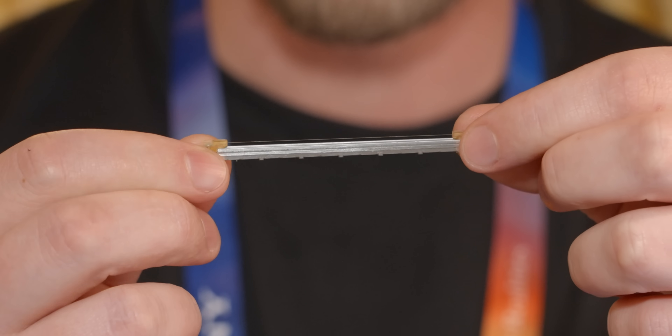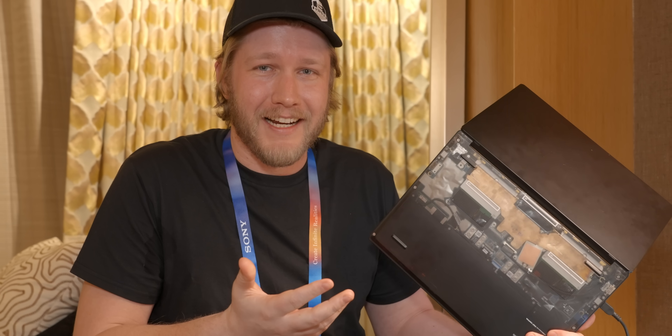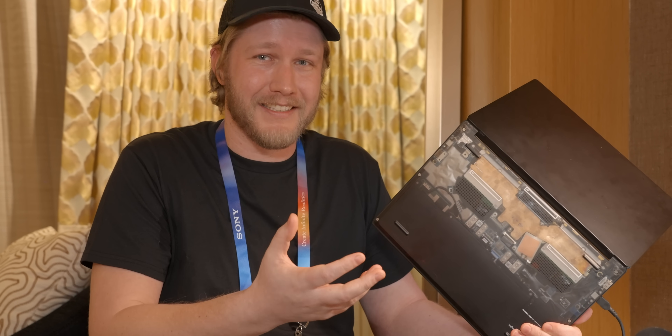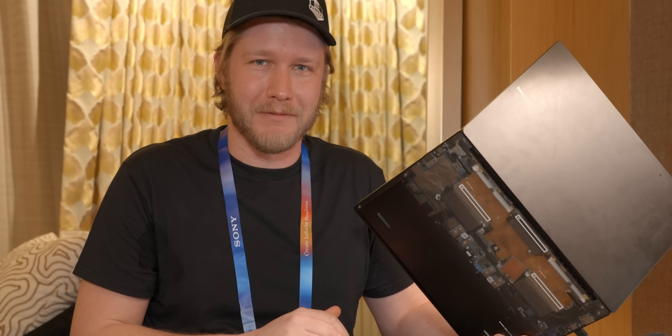One other thing I was curious about is dust. It seems like that tiny wire in there could be very prone to getting clogged — and of course it is not impervious to dust, but interestingly it can also detect dust. They won't tell me exactly how — trade secret — but apparently the electrical characteristics of the wire will change as dust gets attached to it, and they can actually create a report of how much dust your laptop has taken in. Dell apparently will simply not sell a laptop if it gets dusty and stops working; they have a chamber filled with cat hair and dust and they shake a laptop around in it for quite a while, and if it stops working, they don't sell you that laptop.